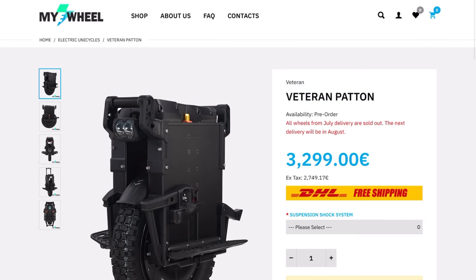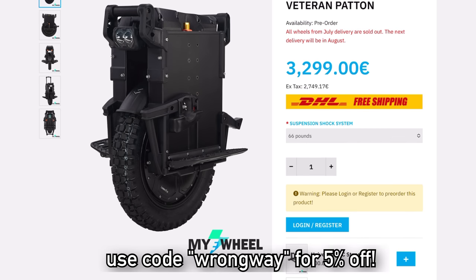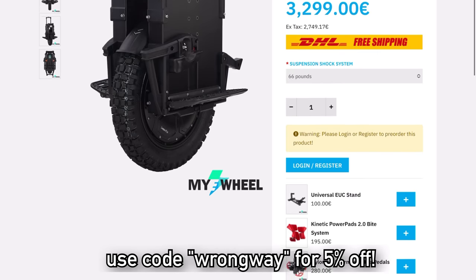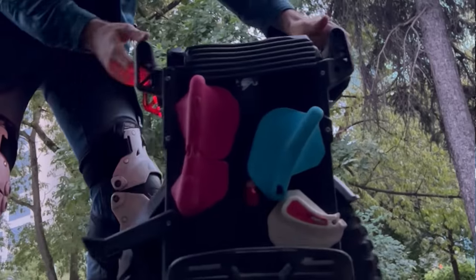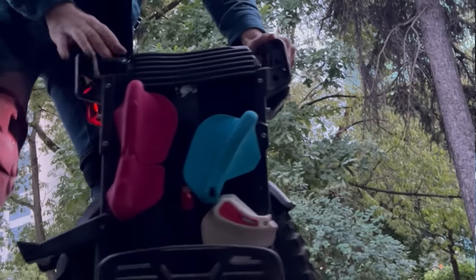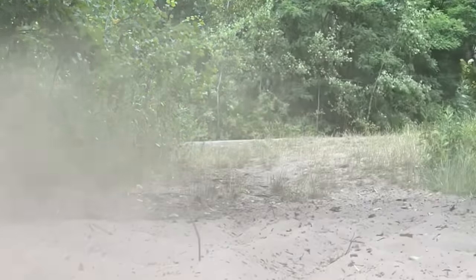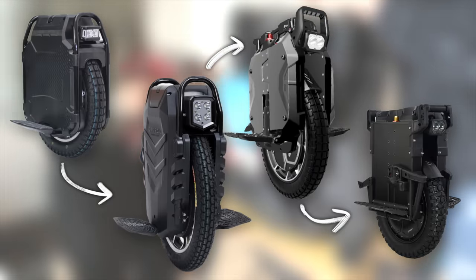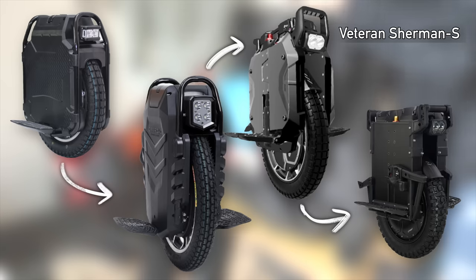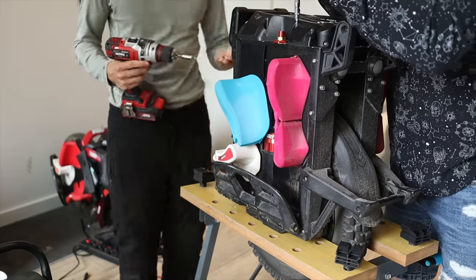Huge thanks to my eWheel and LeeperKim for providing me this wheel for testing purposes and letting me actually keep it. Thanks to that, I'm able to make some more long-term tests and give you guys the real user experience. The Veteran Patton is LeeperKim's newest EUC with a 126-volt system, and just like every new Veteran wheel, it has some major design changes but also carries common things through from the Veteran Sherman S, like the suspension system from Fastace.